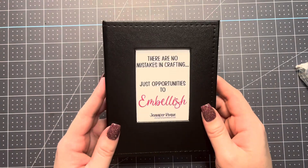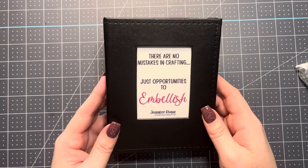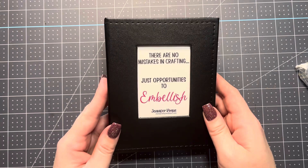Hi there, Jen Roke here from StampCampWithJen.com. I am an independent Stampin' Up! demonstrator in Summerfield, Florida, and today I have the most amazing embellishment organization tip to share with you.